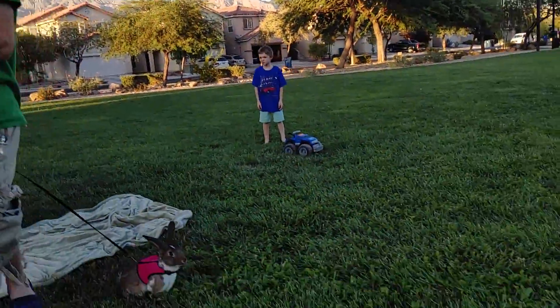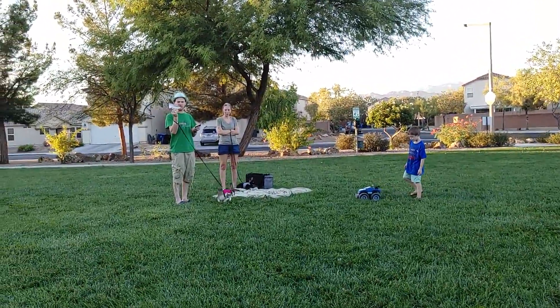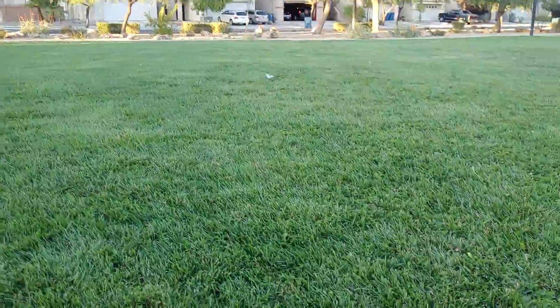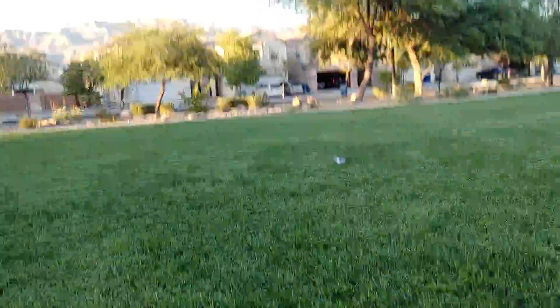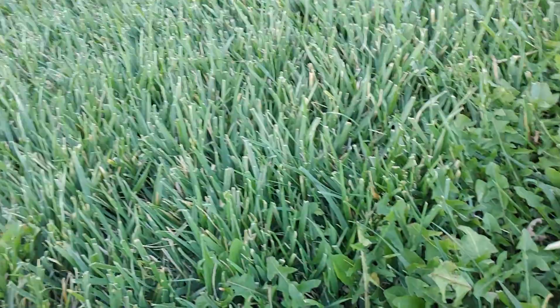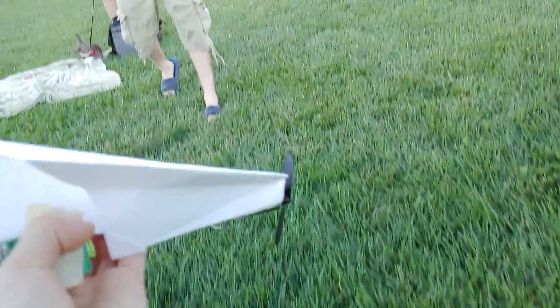I'll let you hold the camera since I've been throwing it and I kind of know how to — sort of go to the side so we can really see it fly. I mean, I can throw it further, but it did fly. Let's go get it. Got a pretty good plane. It's pretty much flying — I'll let you try throwing it.